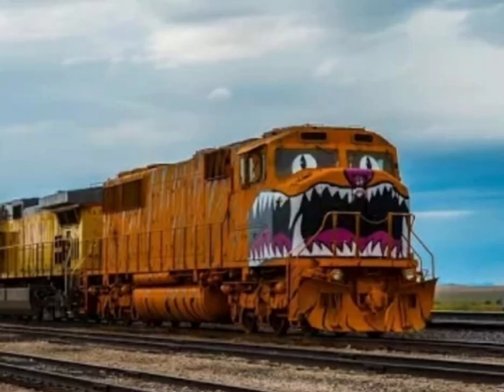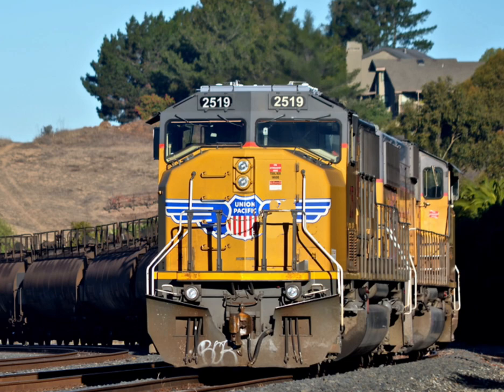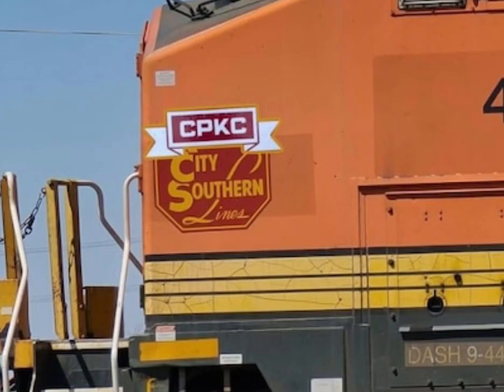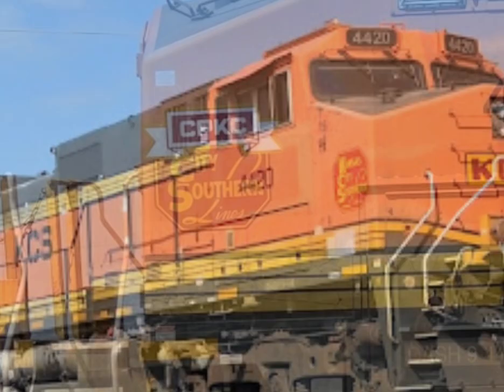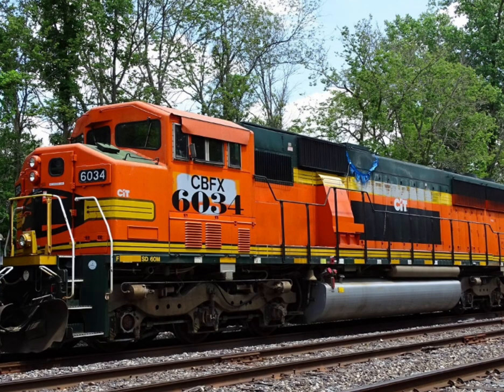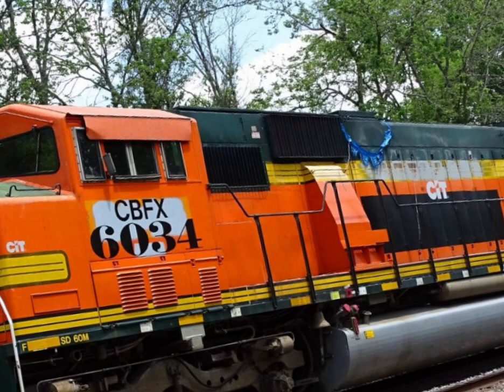This is UP2519 before, and this is it after it was repainted. So these are former BNSF-9s — I don't see anything wrong about that. 4420 has a CPKC logo now. I don't see anything wrong with this ex-BNSF Triclops as the SD60M. Wait a minute, why did you have to put a lazy-ass patch job on that unit?